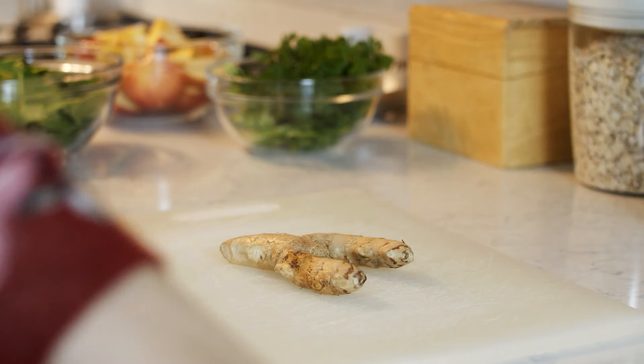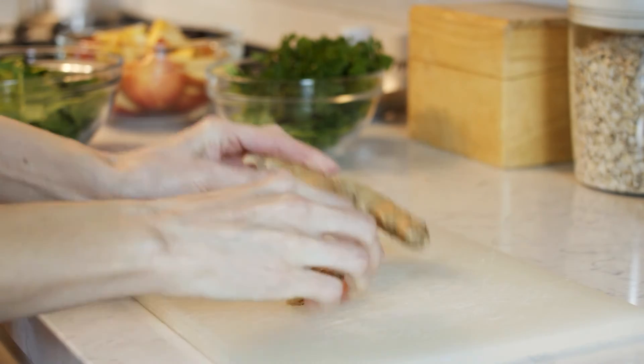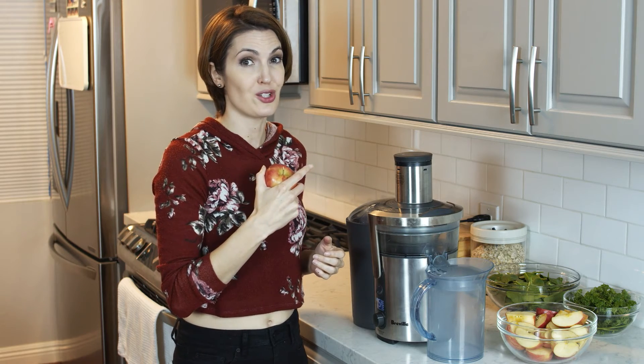Next we'll only need a small piece of ginger. Also, if you have really small apples, you could just put them directly into the juicer.